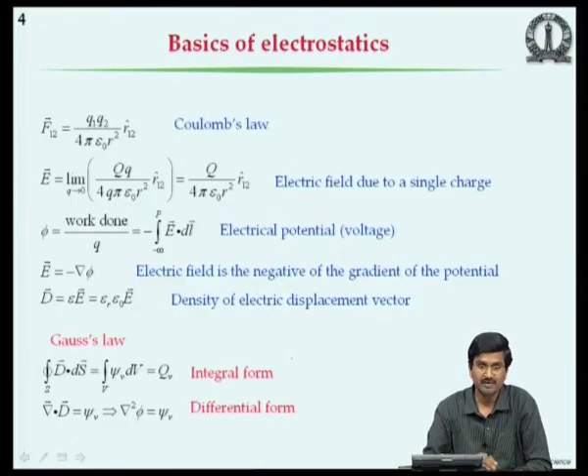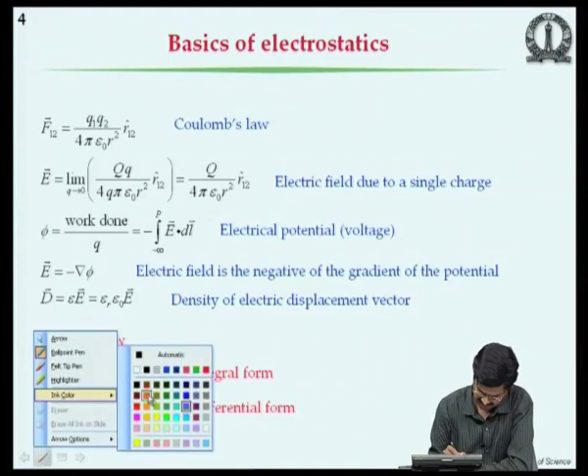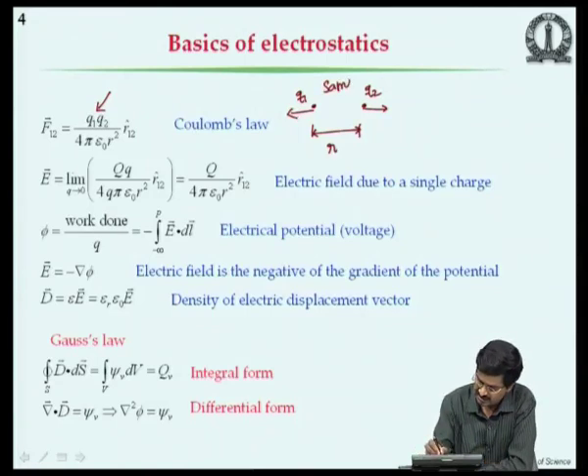We start with Coulomb's law: for two charges q1 and q2 separated by distance r, the force is q1·q2 / (4π ε₀ r²) in the direction r12. Like charges repel and unlike charges attract. The electric field due to a point charge q is q / (4π ε₀ r²) in the radial direction.